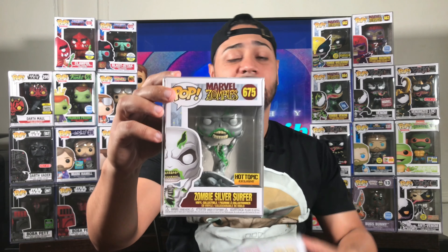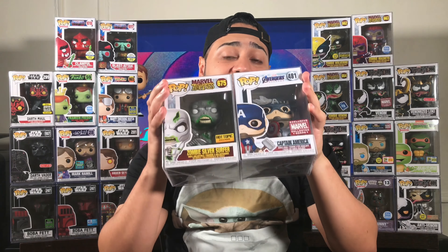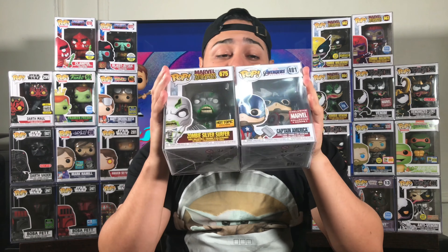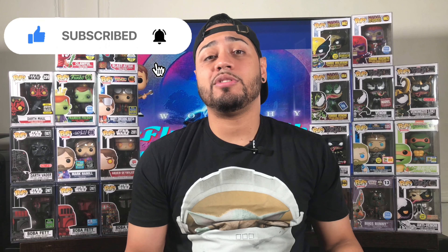There you have it, Funko Collectors. Just showed you guys the recently released Marvel Zombie Silver Surfer Hot Topic exclusive — a very cool pop. And also Captain America number 41 from 2019, Marvel Collector Corps exclusive, holding Thor's Hammer from Avengers: Endgame. Both awesome pops. If you're new to my channel, hit that subscribe button and also hit that notification bell to get alerts on all my new videos. If you enjoyed this video, smash that like button. Thank you for taking time out of your day to watch me, Mike McFly. You're watching McFly Collectibles — till then, I'm out.